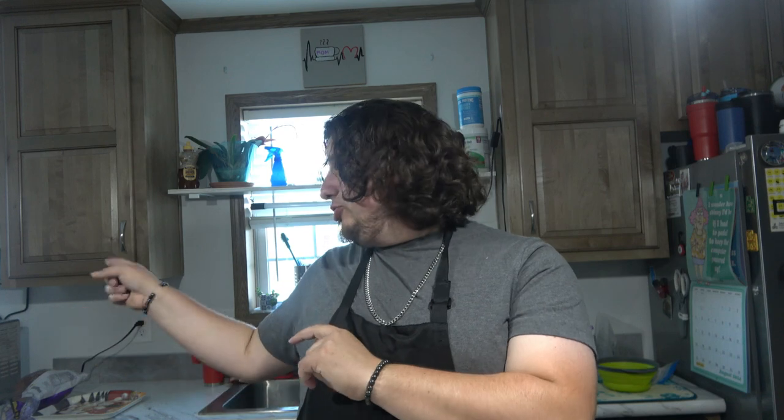We are going to bake it in the air fryer. You could bake this in the oven, you could cook the brats on a grill, or you can do everything in a pan on the stove. But I'm going to do it in the air fryer.